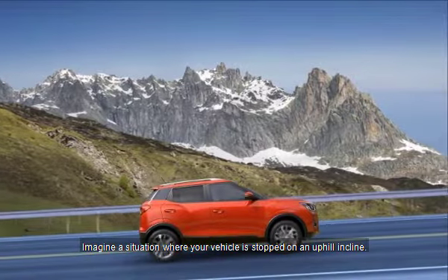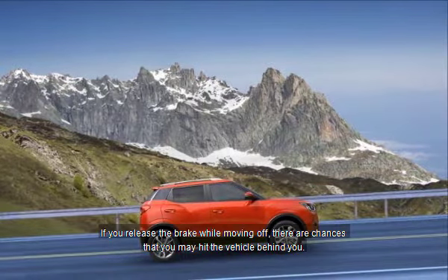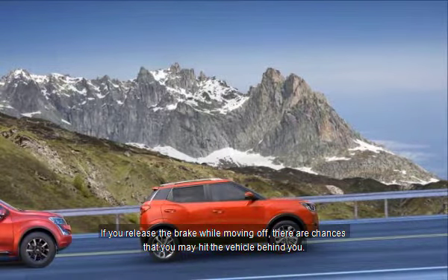Imagine a situation where your vehicle is stopped on an uphill incline. If you release the brake while moving off, there are chances that you may hit the vehicle behind you.